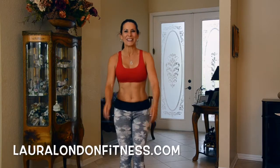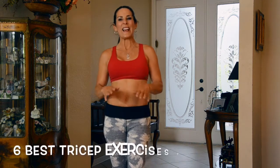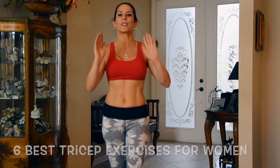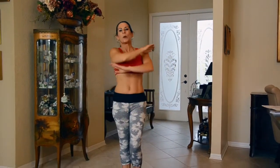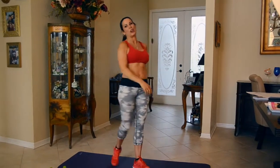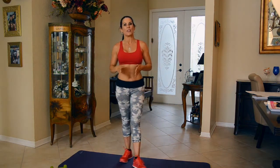Hey everyone, it's Laura London, creator of the Hot and Healthy Body, and I'm here to help you have a hot and healthy body from the inside out through fitness and nutrition. Today I've got the six best tricep exercises for women. I've heard all sorts of different names — bingo arms, arm fat, the suburban swing, bat wings — whatever you want to call them. We're going to work them out today so you just don't have them anymore. All you're going to need are a mat and two five pound weights.